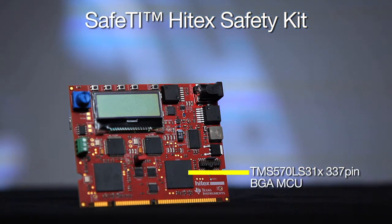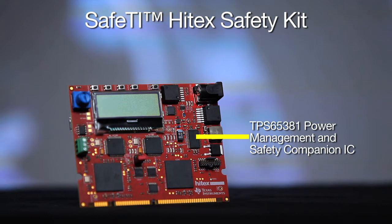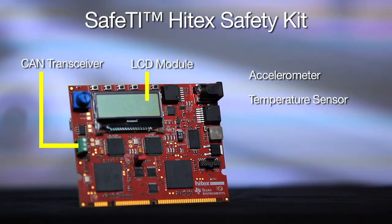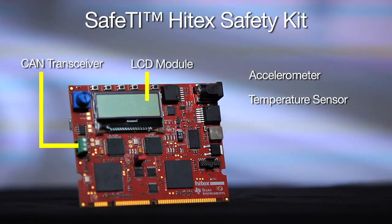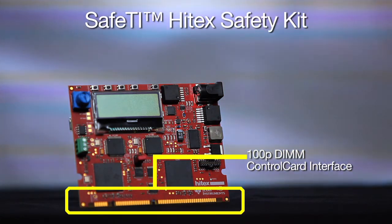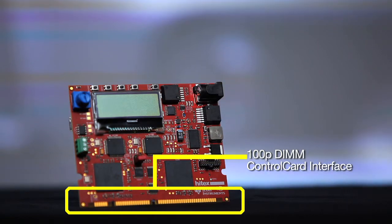The board includes a TMS570 LS31X 337-pin VGA MCU, a TPS65381 Power Management and Safety Companion IC, an integrated JTAG emulator, an accelerometer, a CAN transceiver, LCD module, and a temperature sensor. It also utilizes an industry standard DIMM form factor with a 100-pin connector that can be used as an interface between the board and select TI motor control kits.